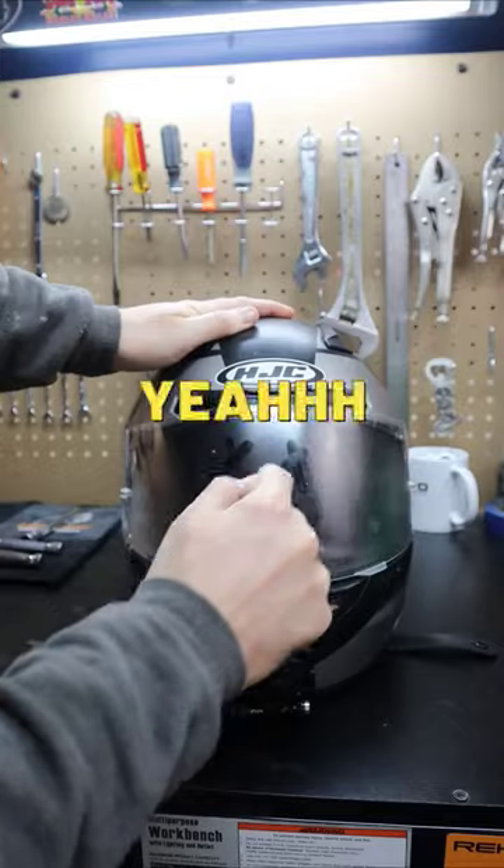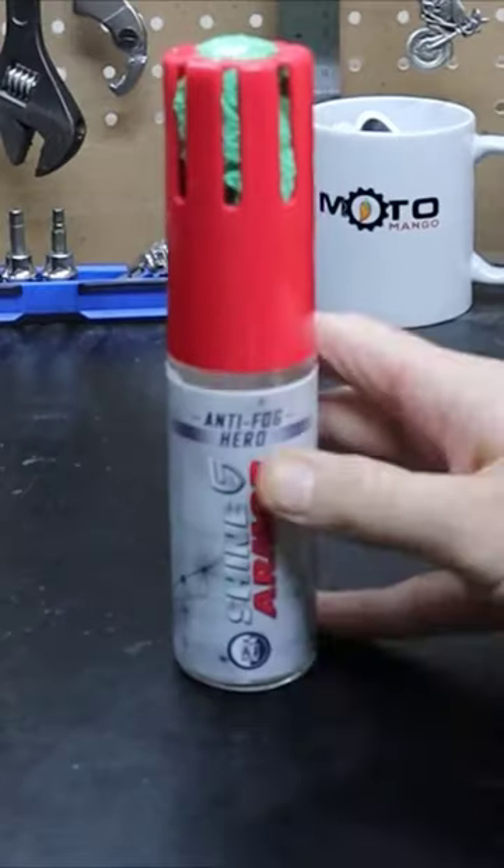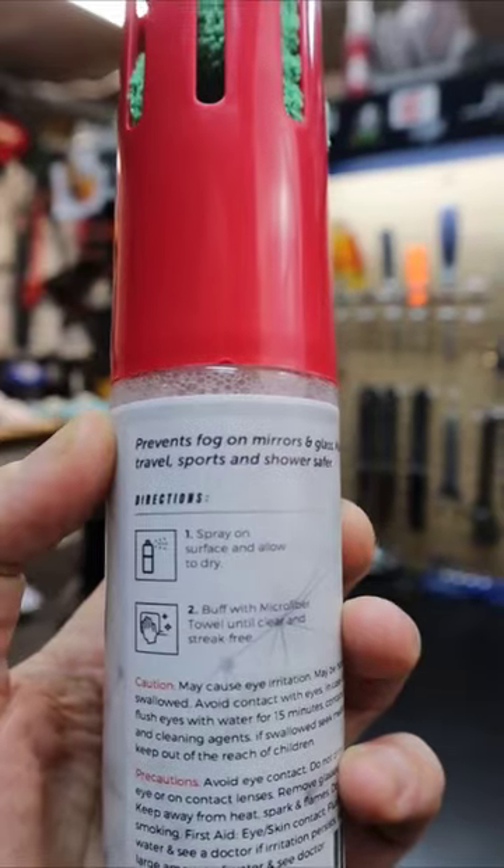Don't you love it when your visor fogs up? No? Yeah, no one does. This is how you fix it with Shine Armor anti-fog spray. It's super simple and easy to use.